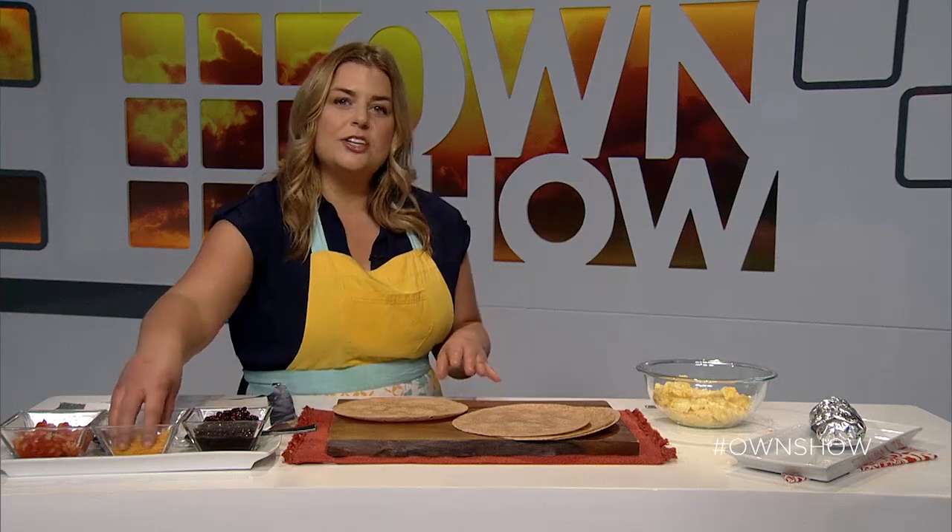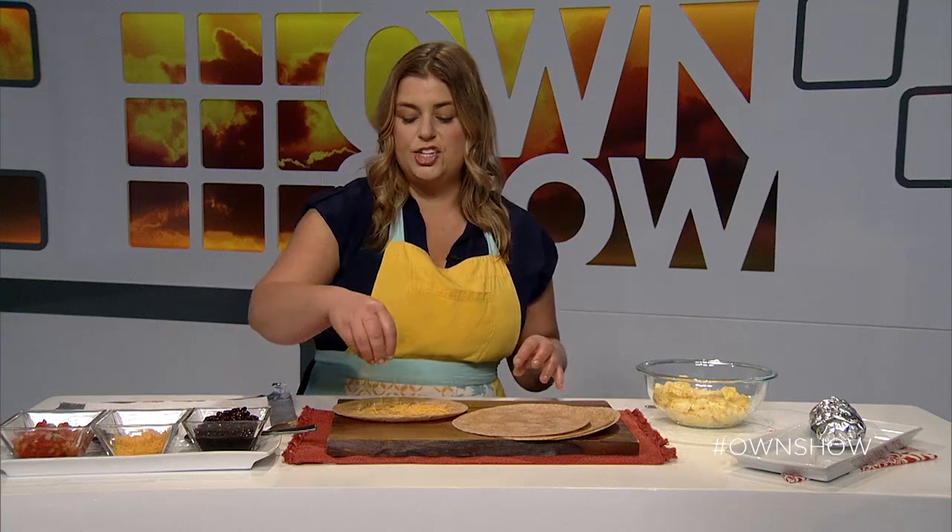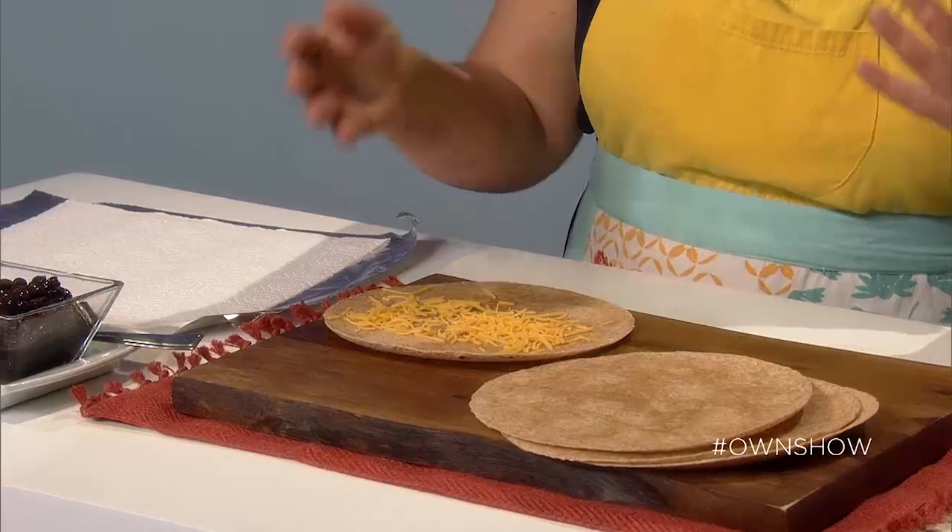I'm going to start with this tortilla and put a base of a little bit of shredded cheese. I'm using cheddar, but you could use whatever you like and whatever you have on hand. This shouldn't be the sort of thing you have to go out and buy a bunch of stuff for. You could use Swiss, jack, pepper jack — whatever you've got.